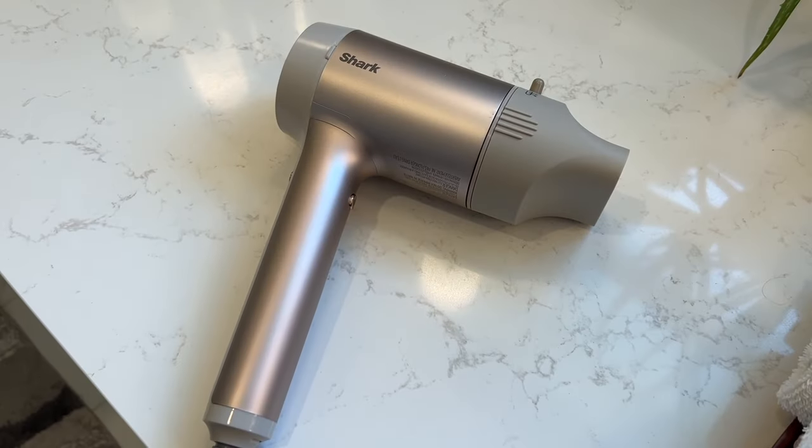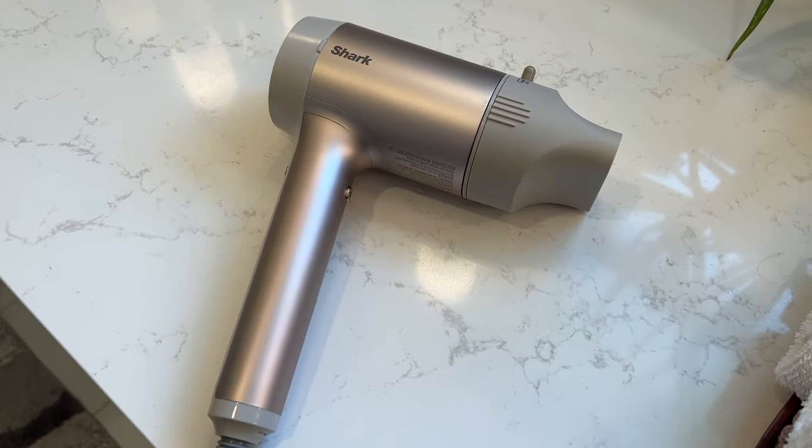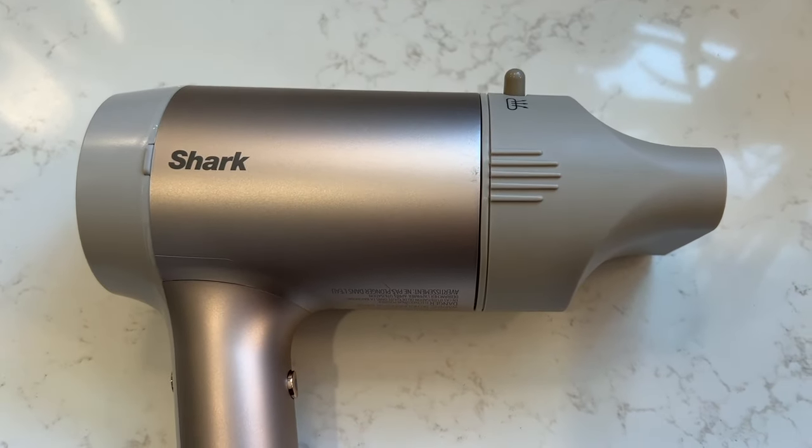Downsides? It may be missing some of the finer points of that smooth-as-glass blow-dry, and the motor is probably a little bit on the noisy side. Plus, manipulating the concentrator nozzle's lever while holding the dryer and a hairbrush might be a bit of a challenge for some. Those minor points aside, I think the Shark Hyper Air is a good dryer for the money. It sells for about $230, which is about half the cost of a Dyson — money you can otherwise spend on other hair tools, product, or trims.